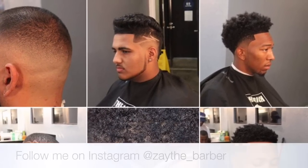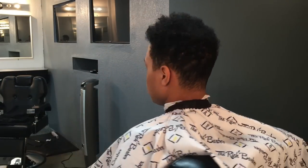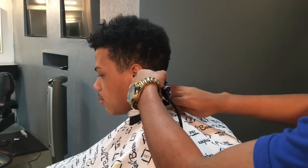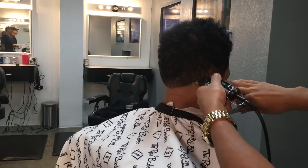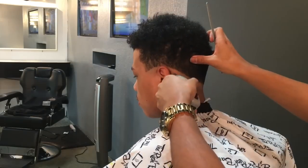Hey, what's up guys, it's Zay the barber here, about to give you guys a tutorial on a low afro fade. We're gonna start out by balding the bottom outline with just a regular detailer, and then we're gonna do the other side. We're gonna go back over it too with the regular T outliners, as the detailers aren't as sharp.